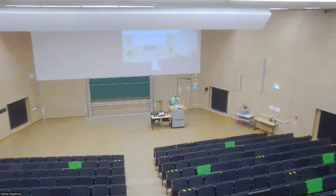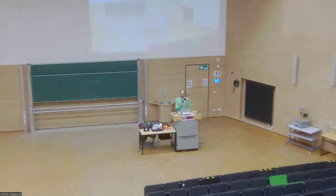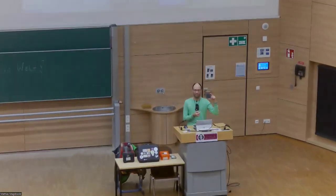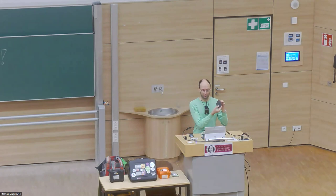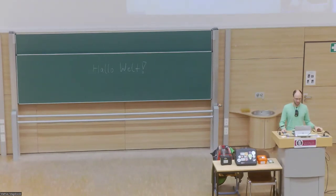There's also a preset. This is the remote control and there's preset one that shows the podium here — the stage where the lecturer usually is — and a second preset which can be used to show the blackboard. Now I will also switch over to the corresponding lecture hall microphone, and this is how it sounds.